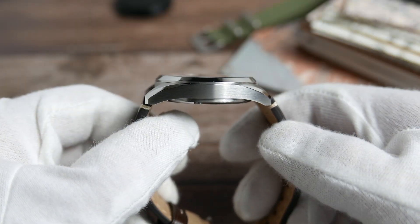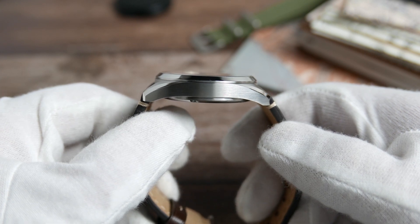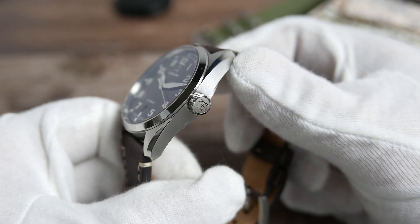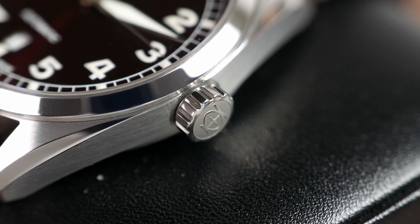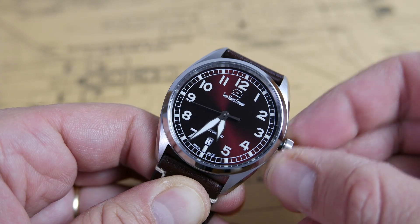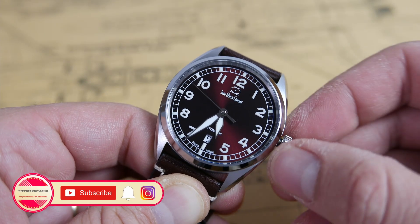The side profile is slim with a beautiful down curve to the lugs that will help the watch wear great on the wrist. The crown is positioned at three o'clock — it is large and unguarded, knurled for great grip, has SWC's logo etched onto it, and it screws down into place to help with the water resistance.